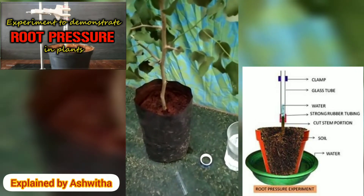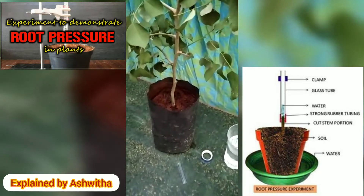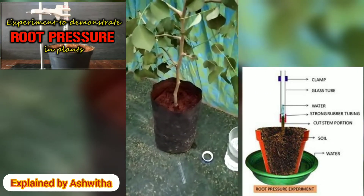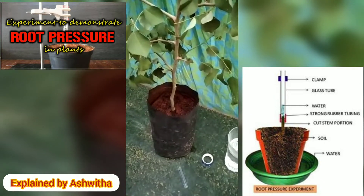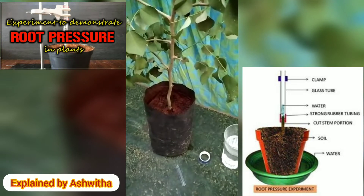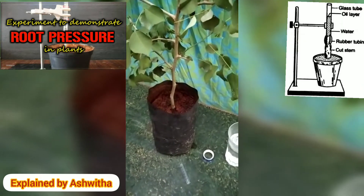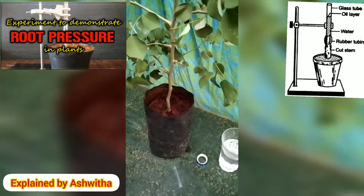Hi friends, this is Ashwita from Brilliant Model School Darmaram. Here, let us perform an activity to learn about root pressure. What is root pressure? First of all, we have to know about what is root pressure. The pressure exerted by water molecules absorbed by the root hair is called root pressure.